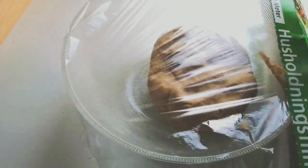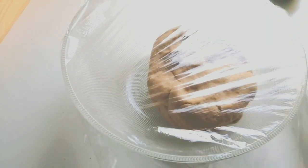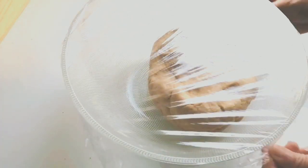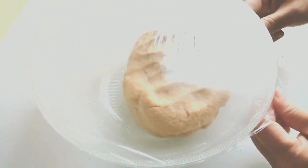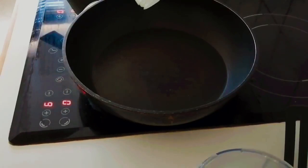Now cover it with a transparent film and we will make the stuffing ready, then we will use the dough. It will take around 15 minutes to make the stuffing, so let the dough set for some time. You can also cover it with a plate if you don't have transparent film. Let's start with the stuffing.